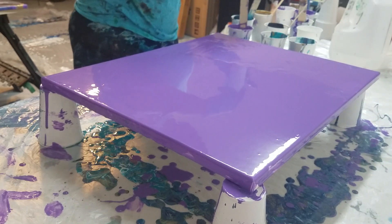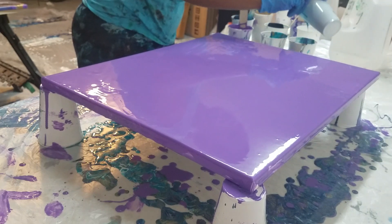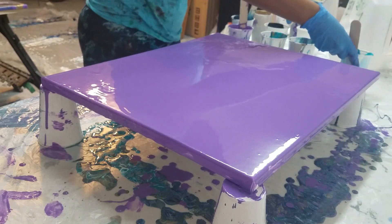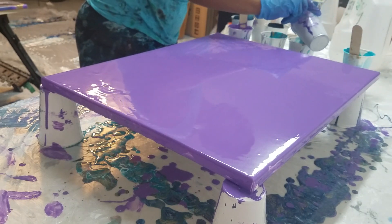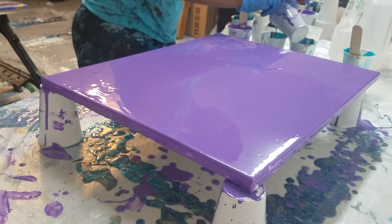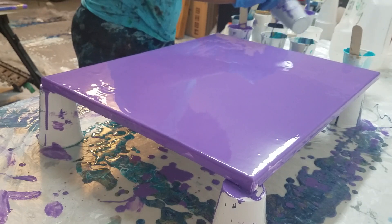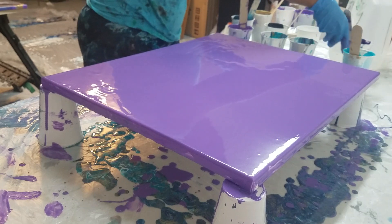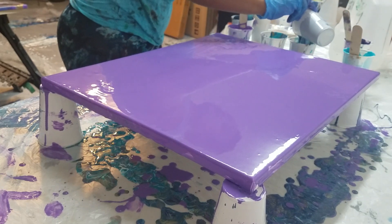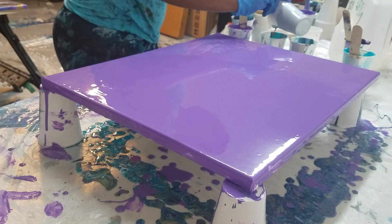The aqua kind of took over last time, so I'm just gonna do a very thin layer of aqua in there for now. Then I'll do the purple — and that was plenty of paint. I don't need any more dark color.